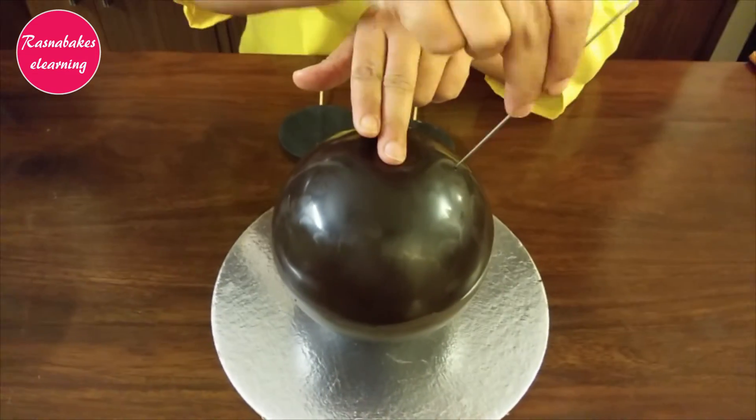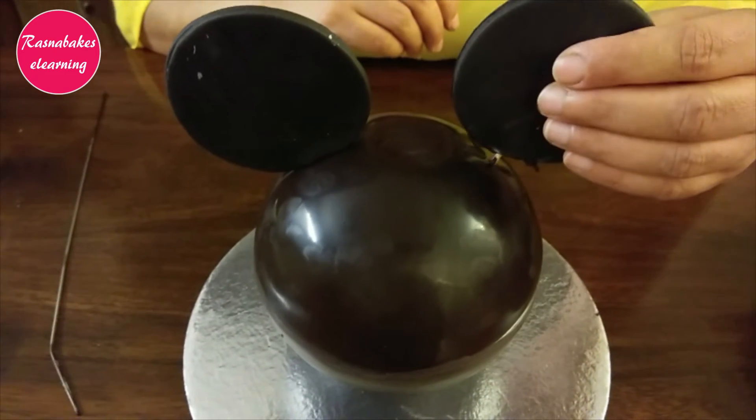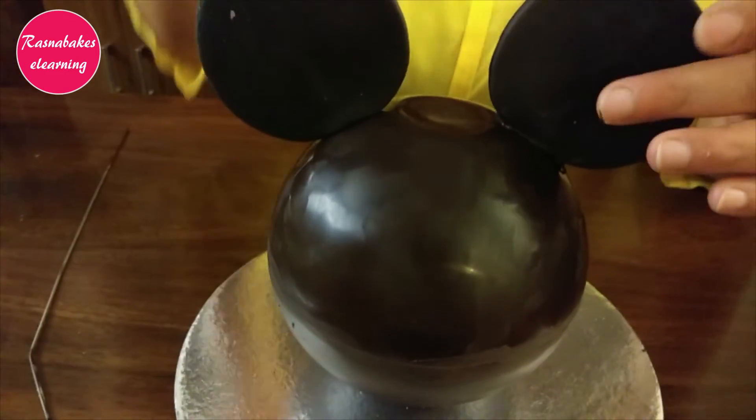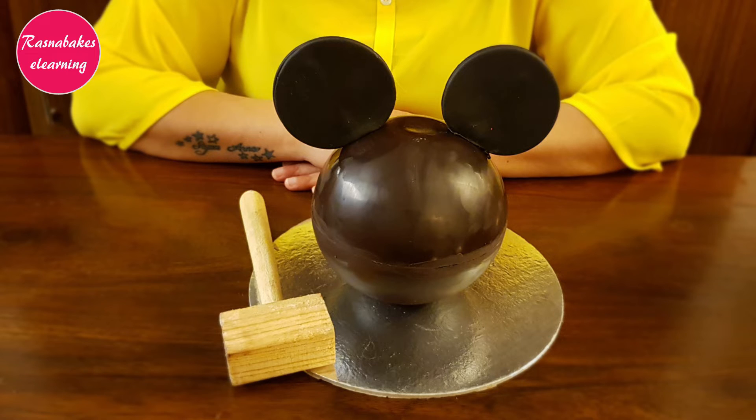With the help of a hot wire, make a hole on each side for Mickey's ears. You can also put some melted chocolate to secure the ears well. Our adorable Mickey Mouse Piñata Cake is smashing ready.